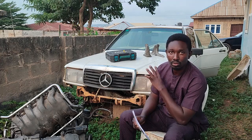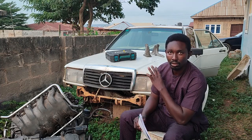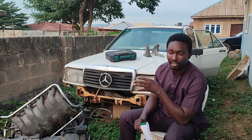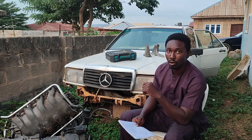Being an old car, this chassis requires some maintenance — rust repairs, upgrades to the brakes, and things like that.